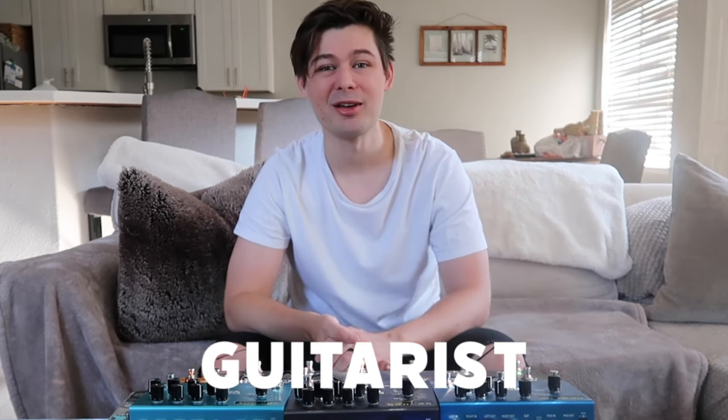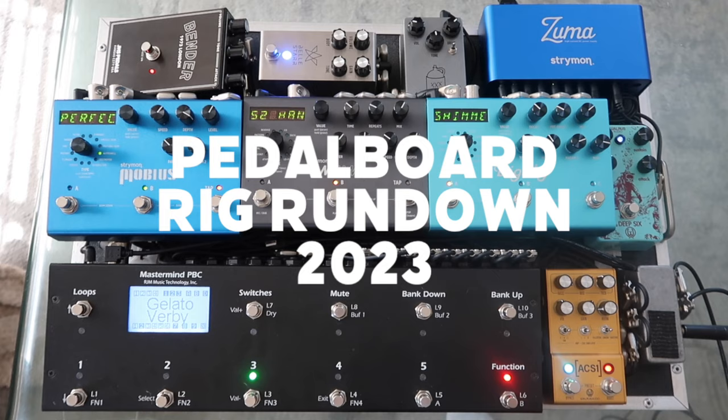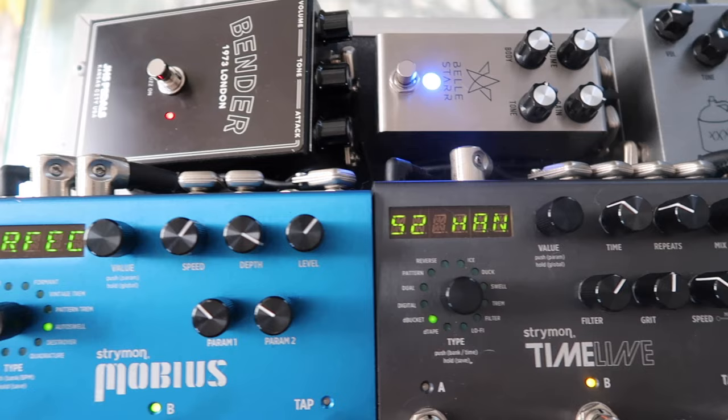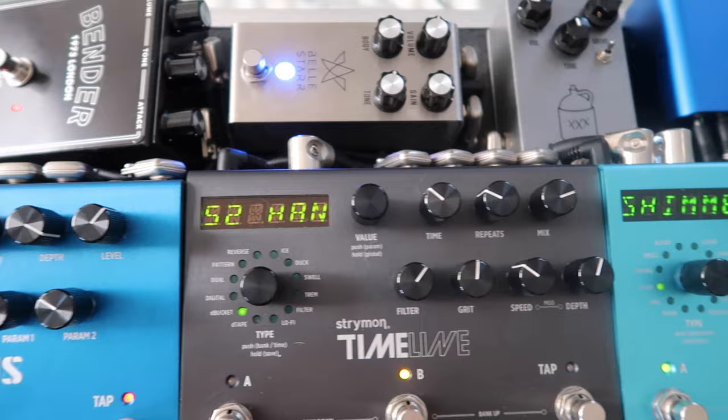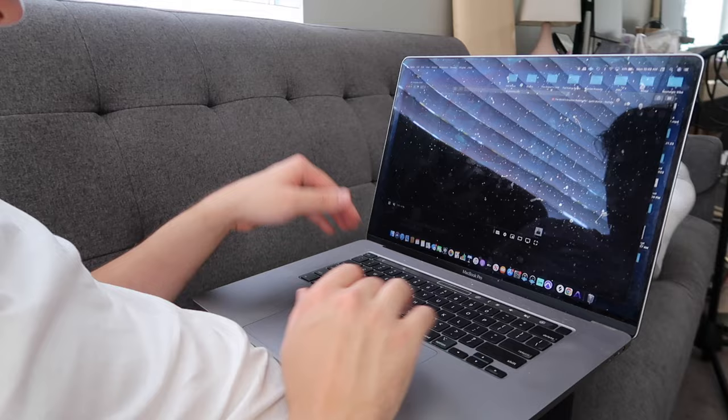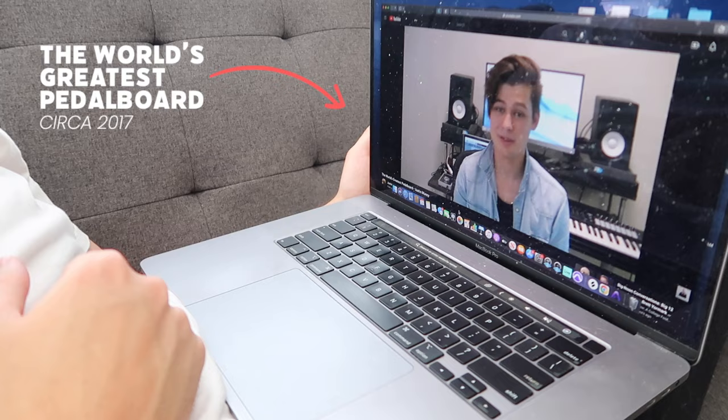Hey, my name is Justin. I'm a guitarist and a music director, and today I'm going to be doing a pedalboard rig rundown. This is my 2023 pedalboard — it's got some additions from my last video. I play primarily pop and rock gigs, a little bit of country, and some modern CCM or worship music. I designed this board to accomplish all the sounds you would need in any of those genres. Let's get to it.